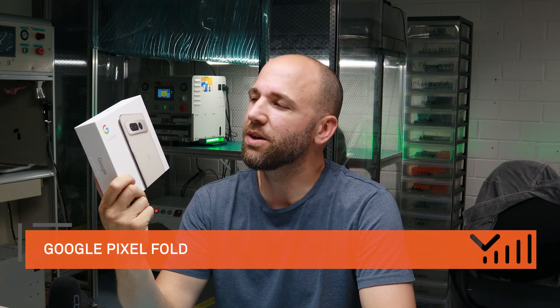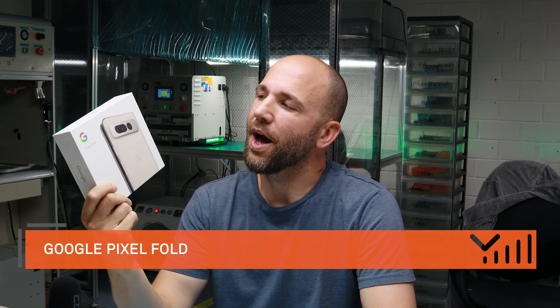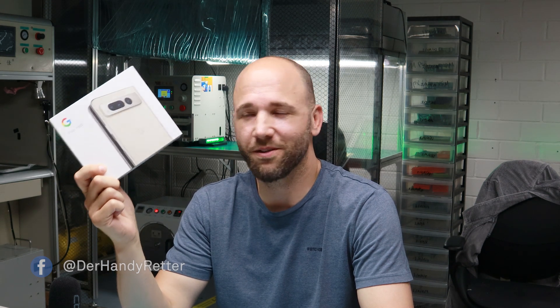Hi guys, my name is Roland from the Handy Retta and I'm really excited. Today we received the brand new Google Pixel Fold. We like to disassemble, and that is what we will do today. We will unbox it and start disassembling it without turning the phone on for one second — we can directly disassemble to have a look at how it looks inside. Let's go!